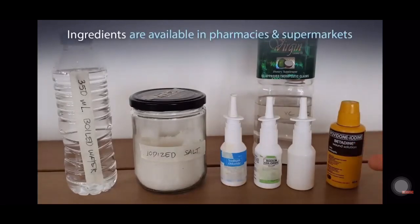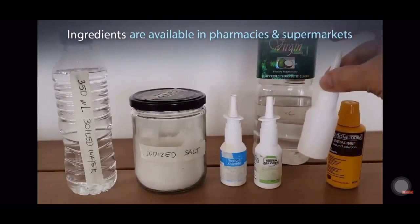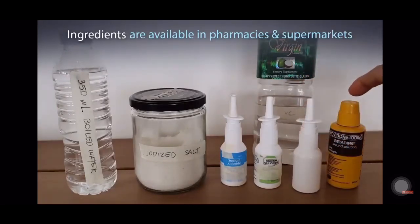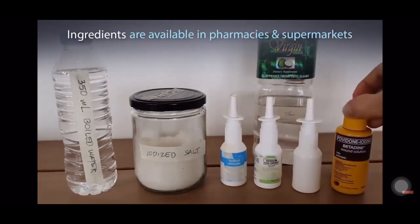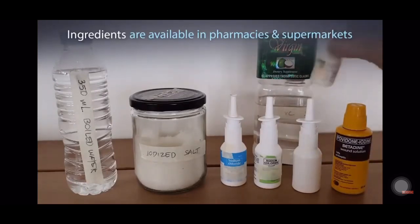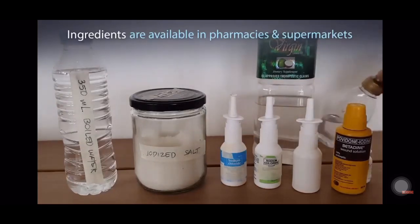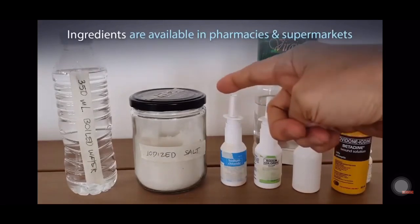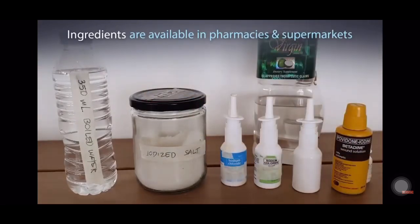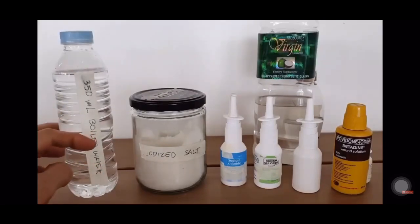To prepare your nasal wash, you need any of these commercially available saline sprays — they come in 30 ml, and you would only need one. You would need Betadine antiseptic, 10% povidone iodine, and I put it in a smaller bottle for easy application. You also need virgin coconut oil, also in a smaller bottle for easy application. You need iodized salt for your saline solution and boiled water, 350 ml — this will be your stock solution for your refill.